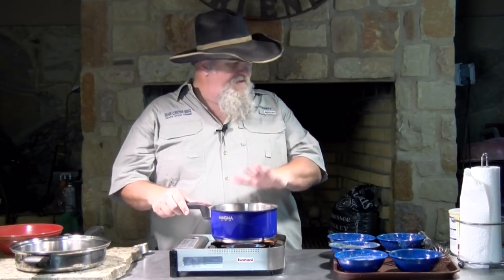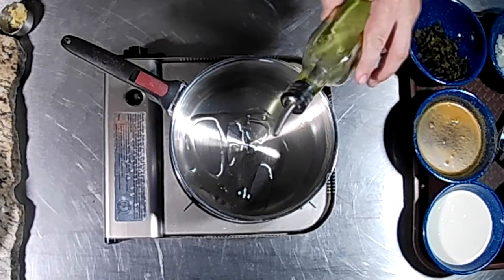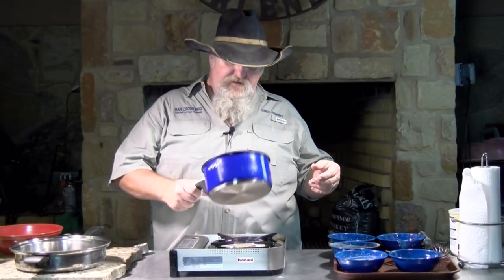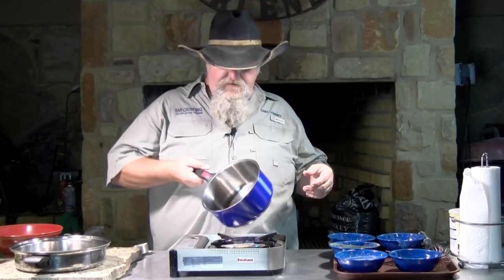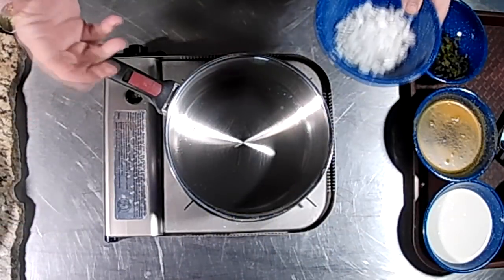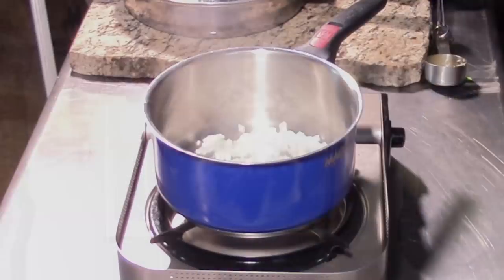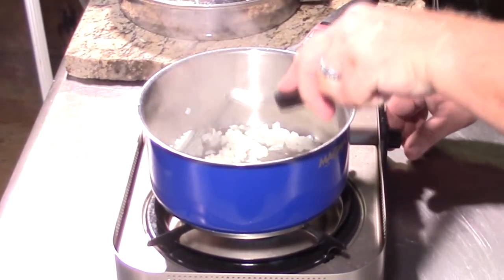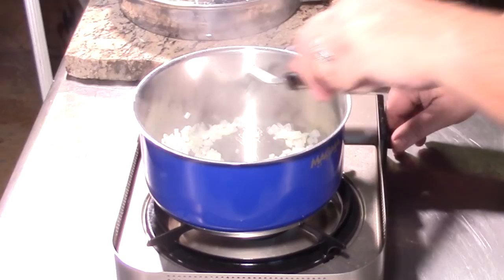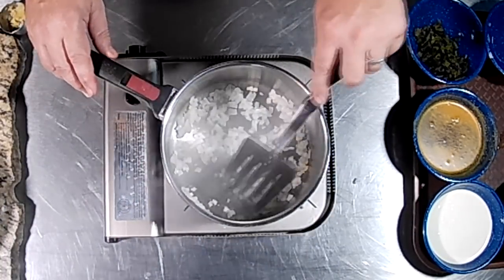I'm going to get started here by heating up my saucepan and adding a little bit of oil to it. If you wanted to use butter at this stage, it would probably even be better — I just forgot to bring butter out here tonight, so we're using oil. I'll spread that around and on top of it I've got maybe a third of a cup of diced onion. I'll drop that in and saute these onions, turning the heat down just a little bit. We just want to take these till they start getting kind of translucent — not worried about browning, just want them nice and tender.